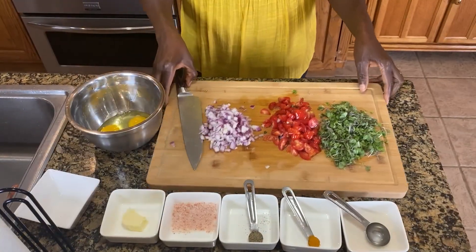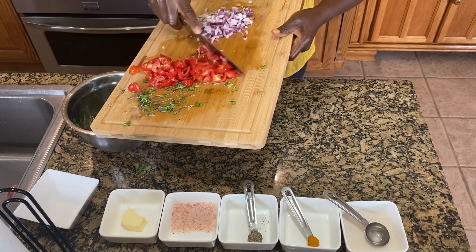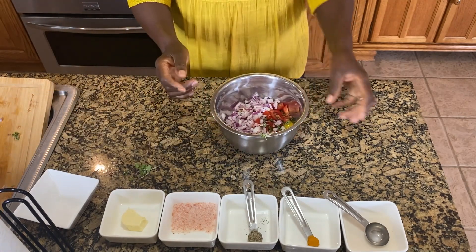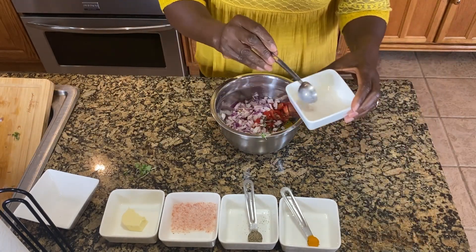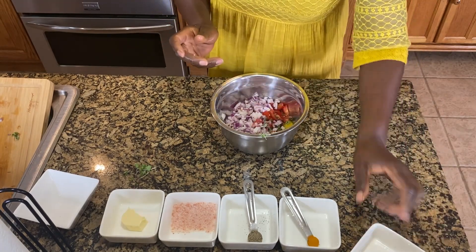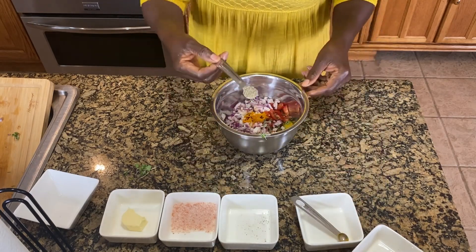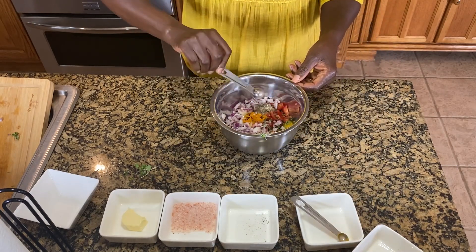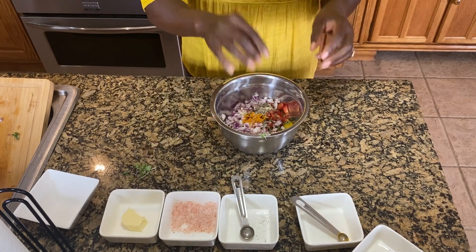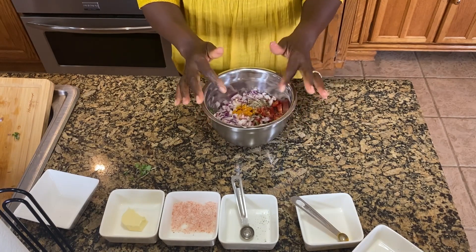We'll start by breaking the eggs, then add our vegetables in, starting with the microgreens and everything else, and mix them nicely. Before we do that, we'll add two tablespoons of milk, a quarter teaspoon of turmeric, a half teaspoon of black pepper, and a pinch of salt. And like I always say, be careful with the salt — do not overdo it. And we'll mix it really good.